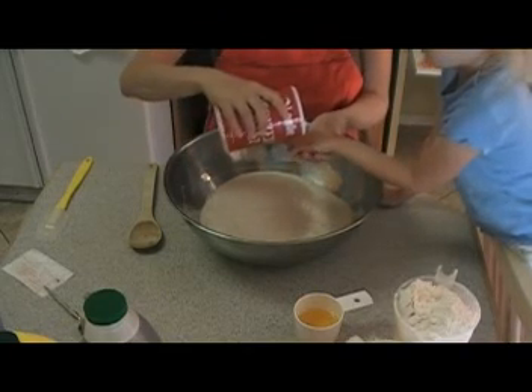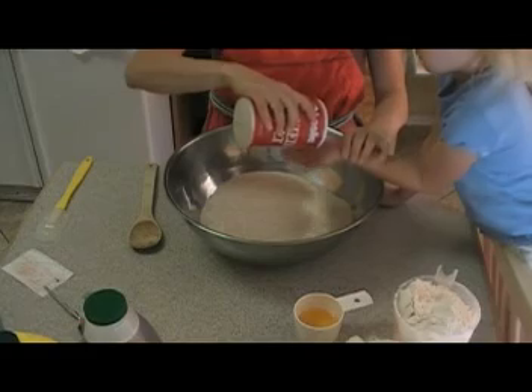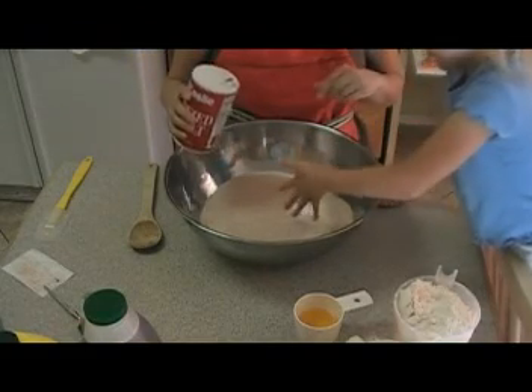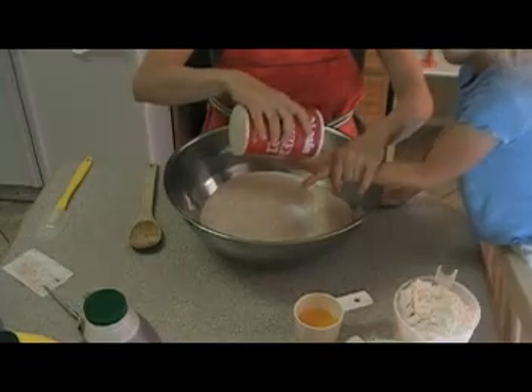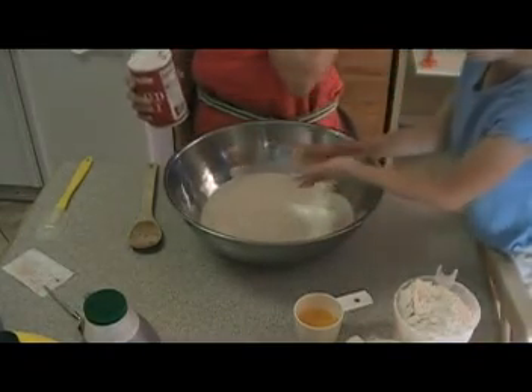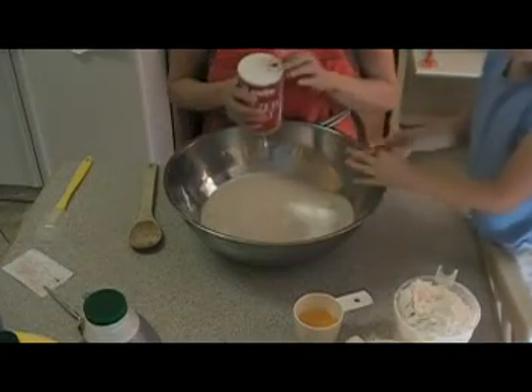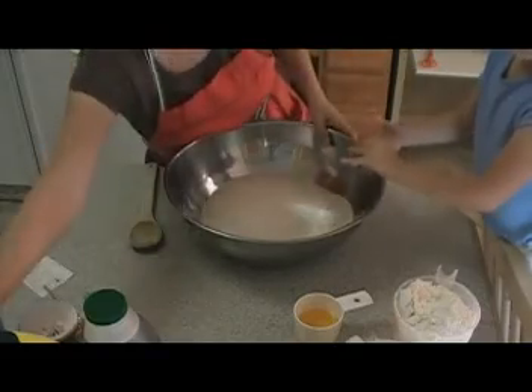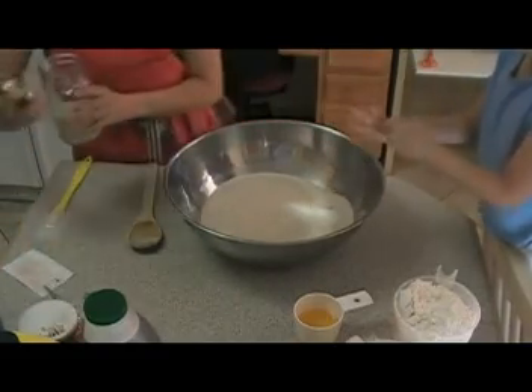We're going to bake some bread today. My assistant here is helping me. We're not doing real precise measurements — I will put the recipe on my blog, but I found that you don't really have to worry too much about being exact with this recipe.